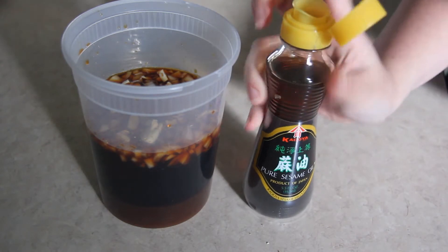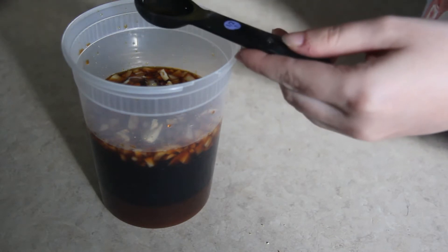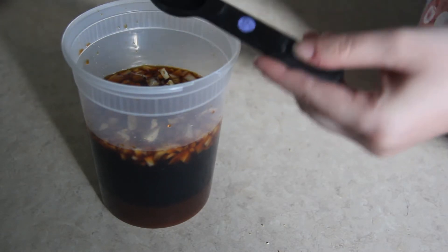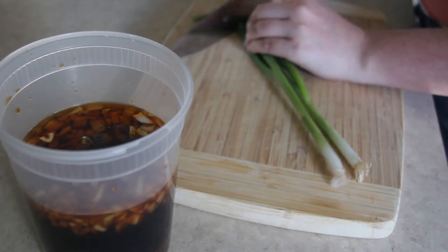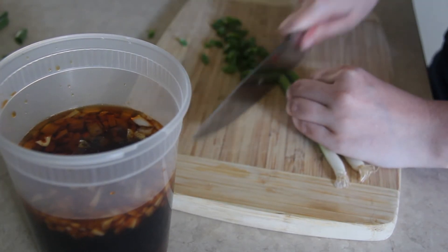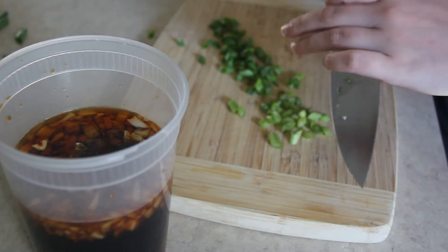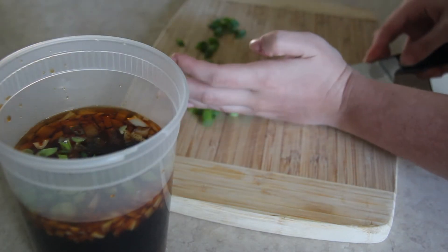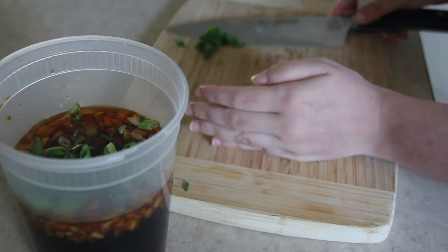I put two tablespoons of sesame oil. The original recipe called for dark sesame oil — I didn't even know there was a difference between dark and light. I guess maybe it's toasted sesames compared to non-toasted. Then I sliced up some green onion and put that in as well. I tried to make sure I got more of the lighter pieces of the green onion — that's where you get more of that onion flavor. Make sure you get a lot of that white, lighter green color because you're going to get the majority of the flavor from that part.